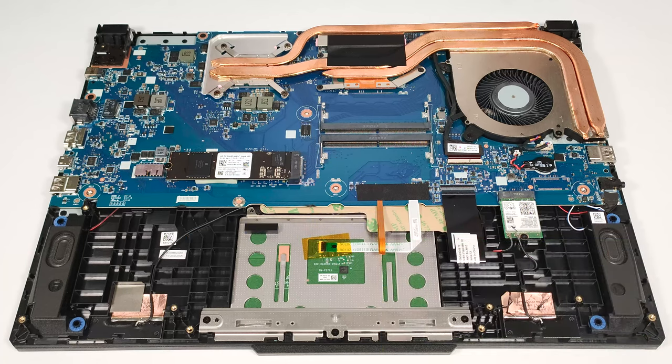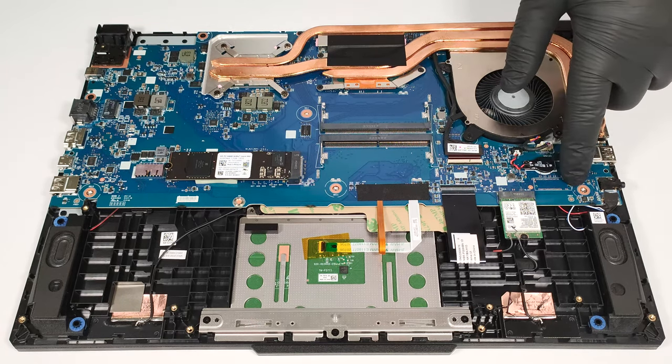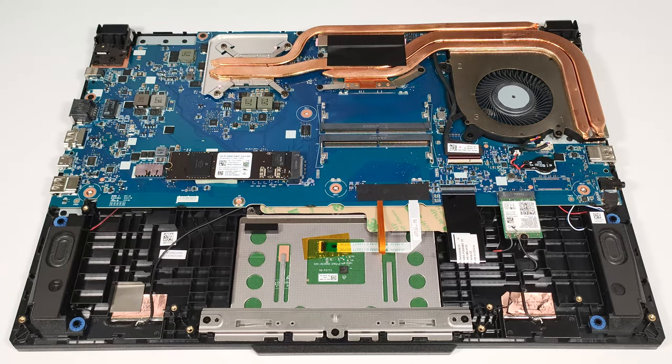For storage, there is just one M.2 slot that works with Gen 4 SSDs. By the way, it's visible that there is space for another SSD on the right of the battery, but there's no slot soldered to the motherboard. Perhaps this extra space is reserved for higher-tier laptops that use similar motherboards.